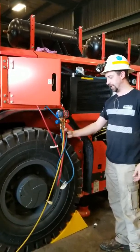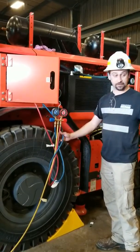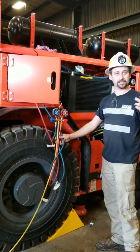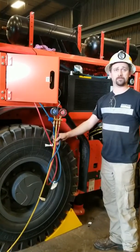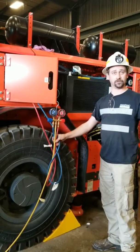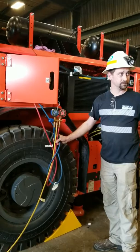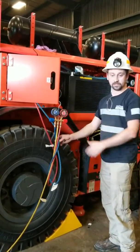If you guys ever get the chance, look into where I got my AC certification — there's a program called MACS, M-A-C-S. You see them around all the time. The class is normally about 80 bucks, it's an eight-hour class, and at the end they hand you a certification. You can go buy R12. They teach you everything there is to know about how to interpret these gauges.